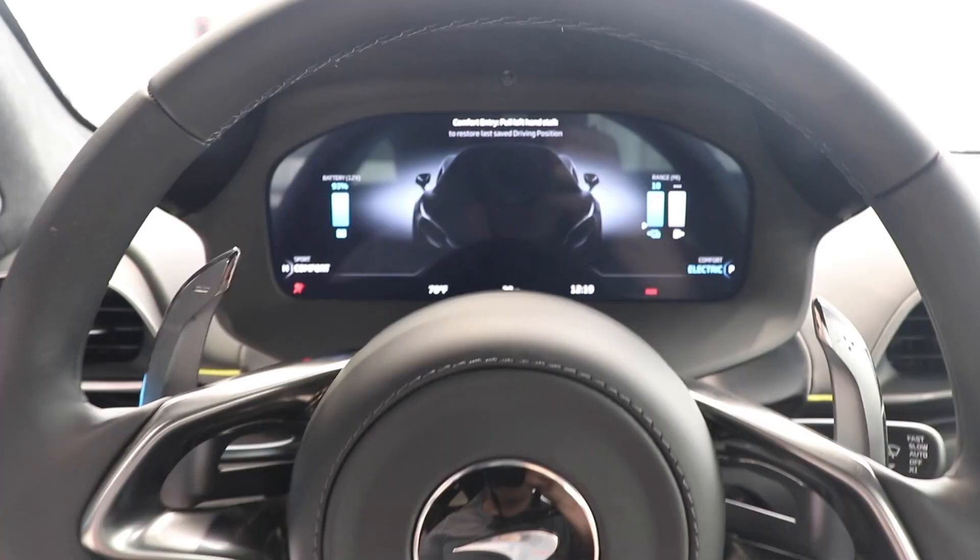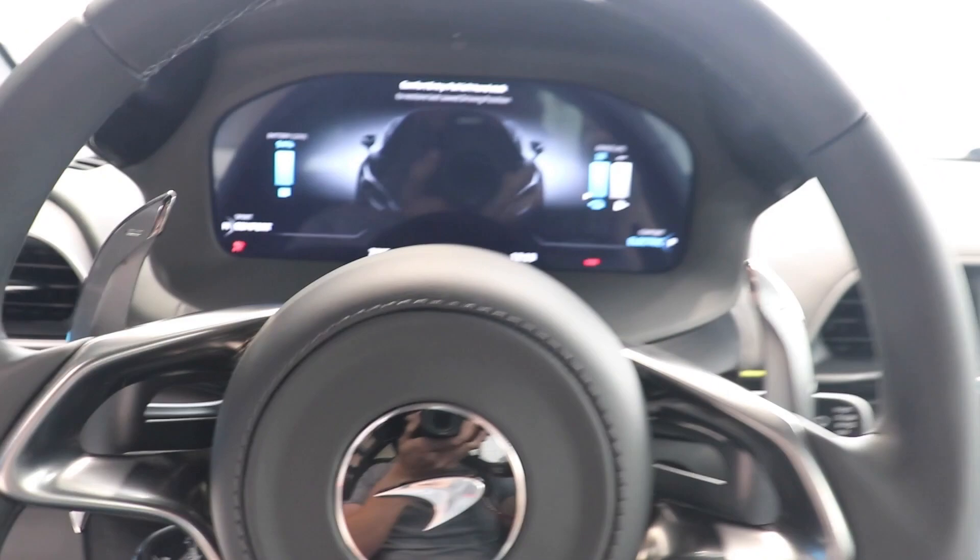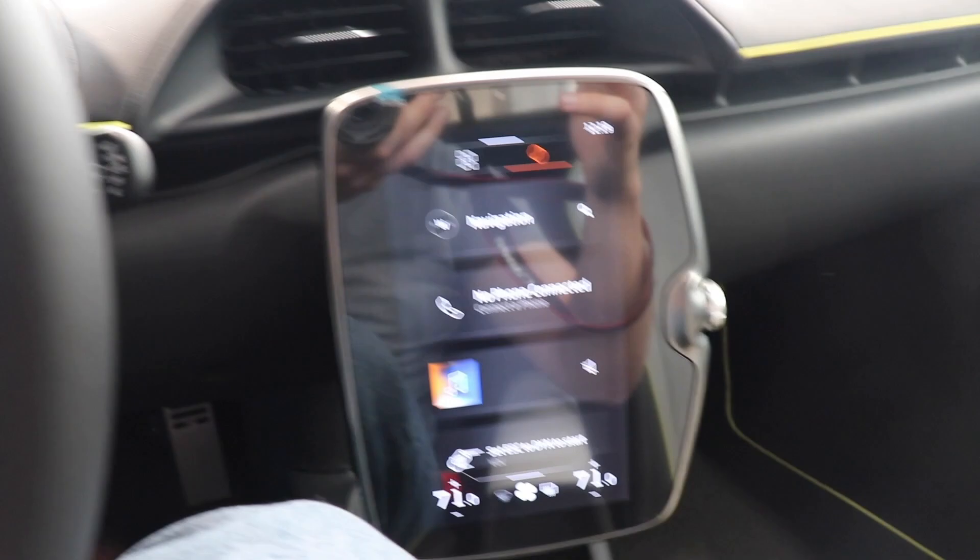We are now inside of the brand new McLaren Artura, and wow is what I have to say. It is a complete redesign in here — not similar to the GT as far as the way everything feels and looks. It is a drastically different car on the inside. I'm very impressed on my initial impressions upon stepping inside of here.